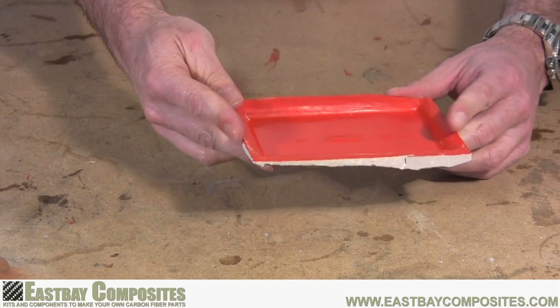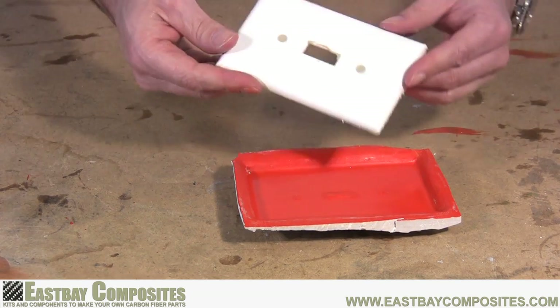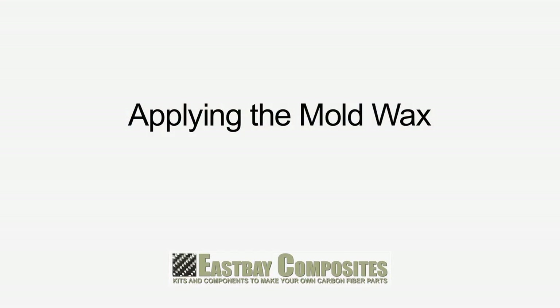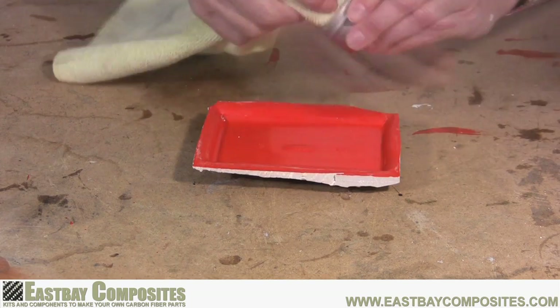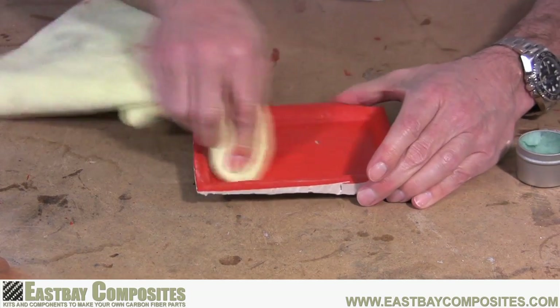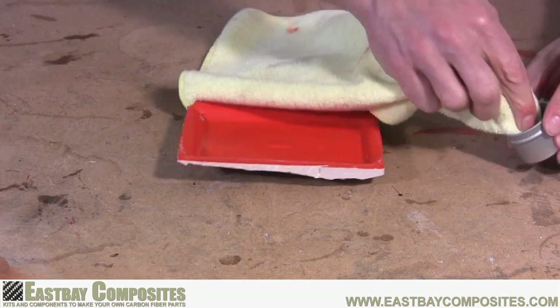To make a part, you're going to need a mold. We're going to use this mold of an electrical switch plate that we made in the mold making instructional video. First thing you have to do is apply the mold release wax. Apply a thin coat to the entire surface of the mold. This mold wax will ensure that your part will separate from the mold easily.